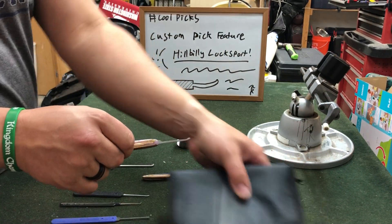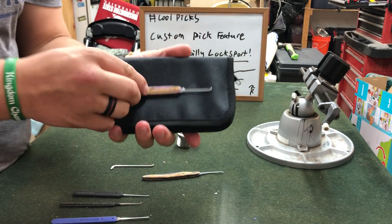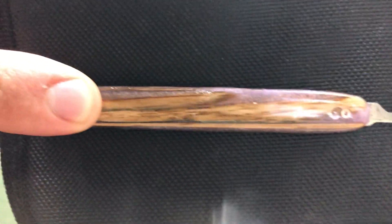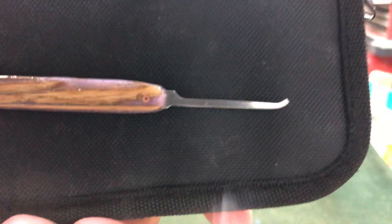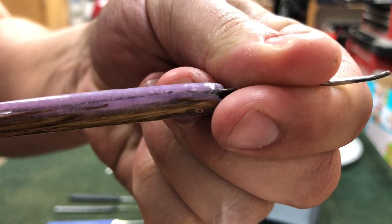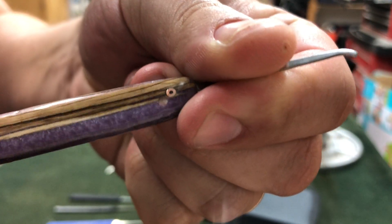And then for this one we've got a gem. Again, look at the beautiful grain work. We've got that gem profile on top. And you can see that we've got the shiny purple, almost like amethyst on here.